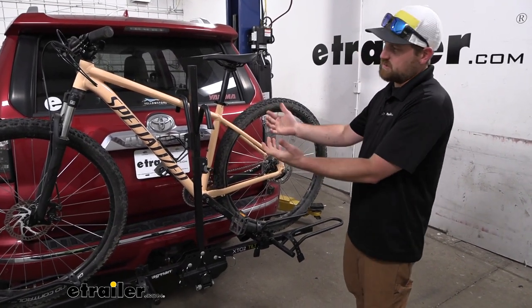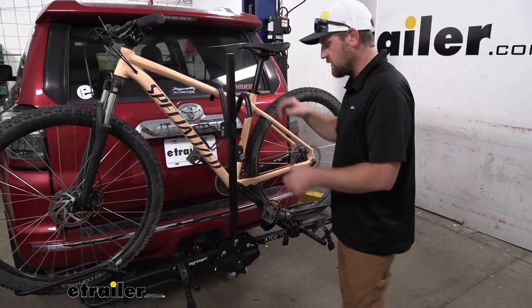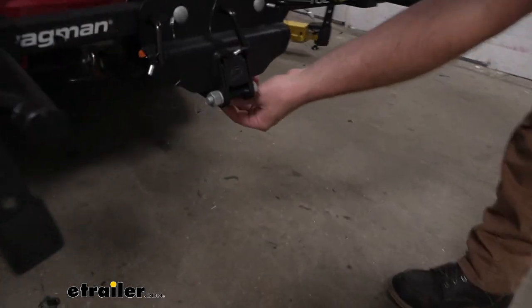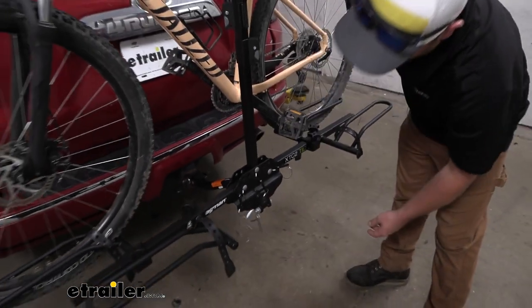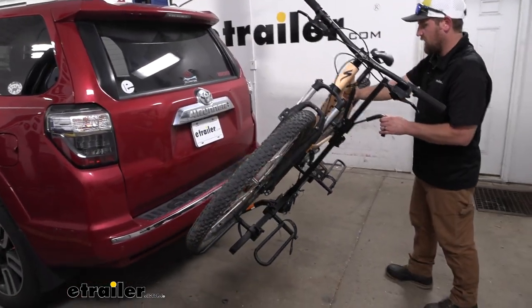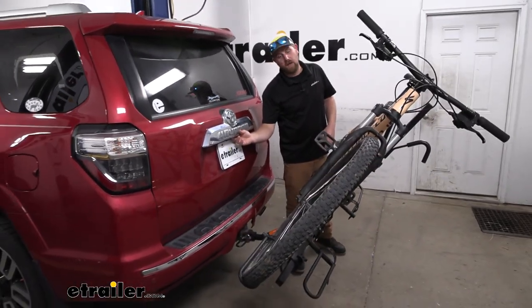It's nice because you can actually fold this down when you have the bikes on it. The whole point of that is to be able to get inside of your 4Runner. With this one, there's just a pinning clip down here. When you pull this out, try to have a hold on the rack just to be on the safe side. You pop that out, and then this can fold down, and then you're able to open up your hatch and get anything you might need in and out of the back.